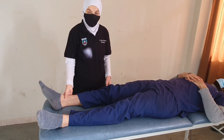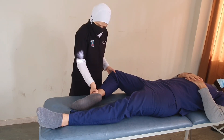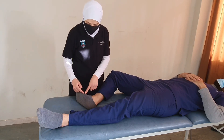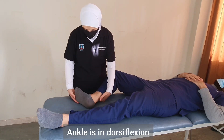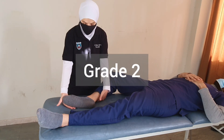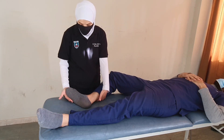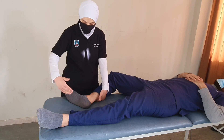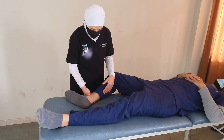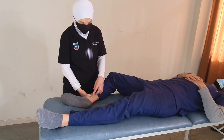For the gravity-eliminated position, we move the patient into a side-lying position. Starting from dorsiflexion, we ask the patient to plantar flex their foot — pointing it down. If they can complete full movement in this gravity-eliminated position, this is grade two. If they cannot achieve full movement, the therapist palpates the gastrocnemius or the Achilles tendon while asking the patient to attempt the movement.